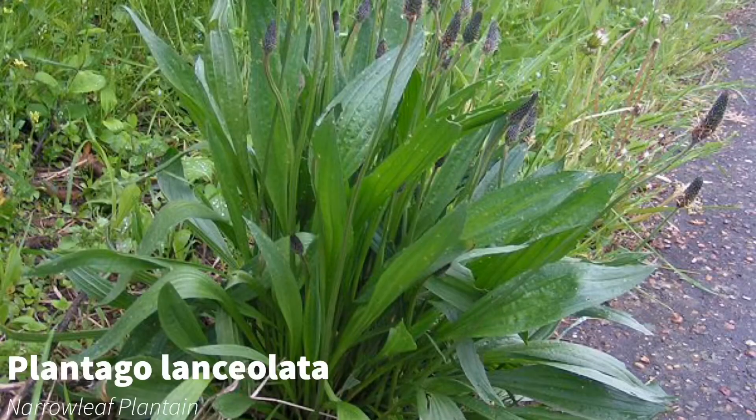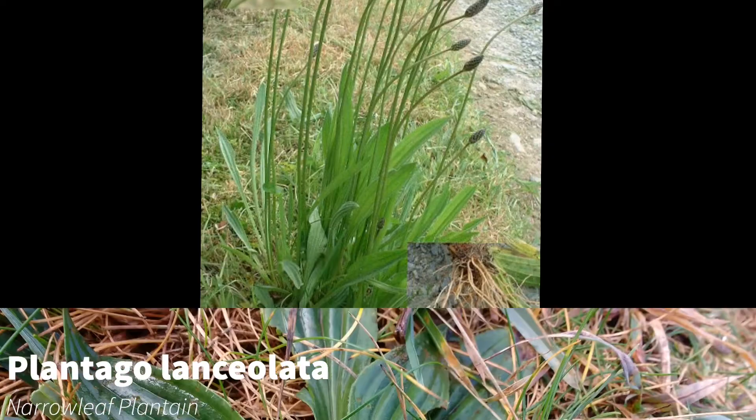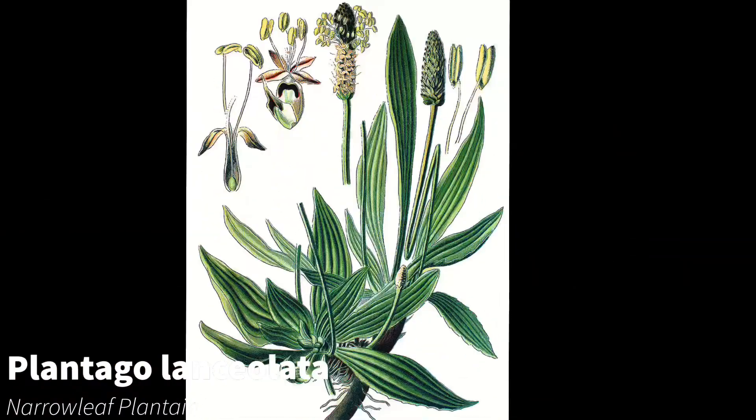Number three: narrowleaf plantain. It is also known by several common names such as English plantain, ribwort, buckhorn plantain, rib leaf, and lamb's tongue. Narrowleaf is easily distinguished by its rosette of long narrow leaves with prominent parallel veins. It has a slender leafless stem tipped with short dense oval spikes of tiny flowers. This is a drought-tolerant plant, so it stands out in areas that have not seen much rain.